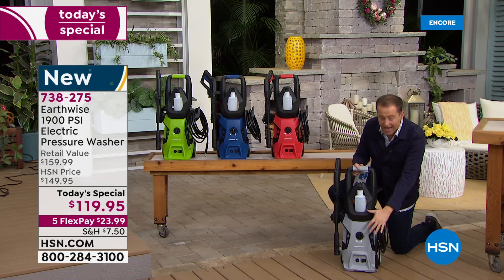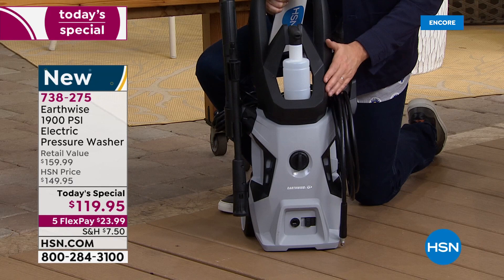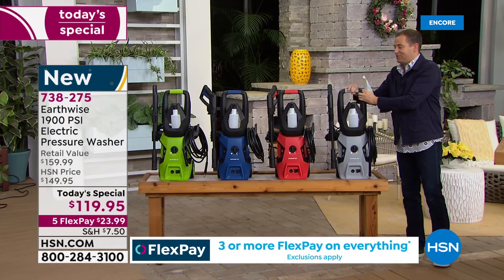But inside this body is that brand new motor, that brand new powerhouse that Earthwise is unveiling today on HSN for the first time. It's new, it's exclusive, and it really is awesome. It comes on wheels. You've got a specially designed handle so you can have this follow you around, wheel this around — so, so user-friendly.